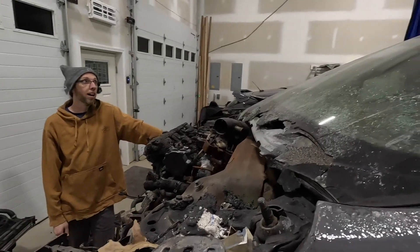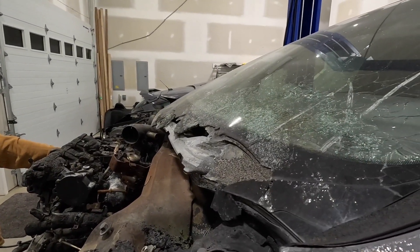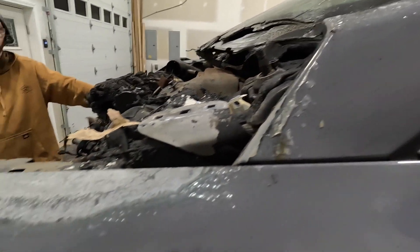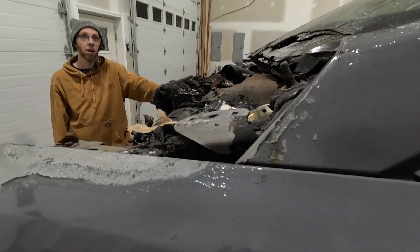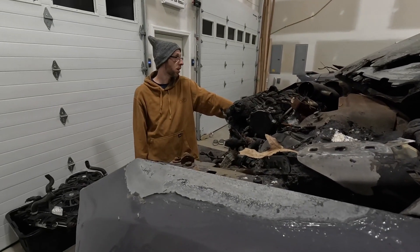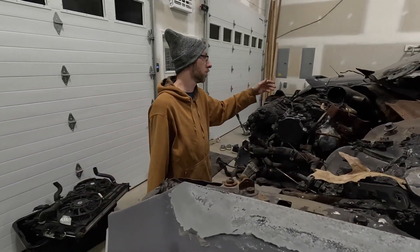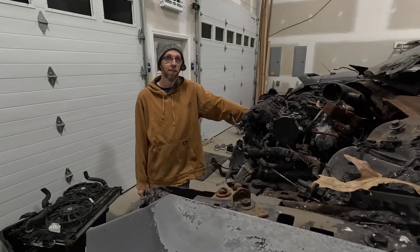We're going to have to pull the windshield too and get that out of here. That A-pillar is just going to have to get touched up and repainted, because that doesn't come off the car — so that will just have to get touched up. We've got fenders from that one, so we won't have to get the fenders touched up. We'll just take the ones off of that car and swap them.